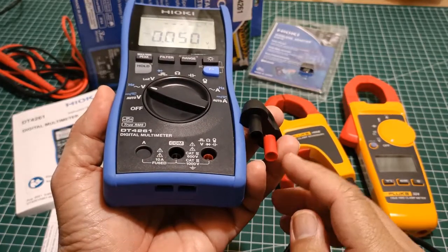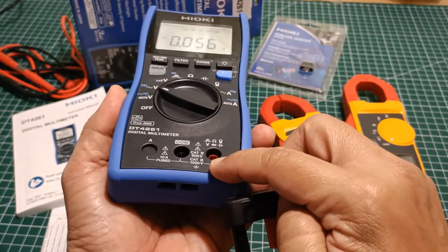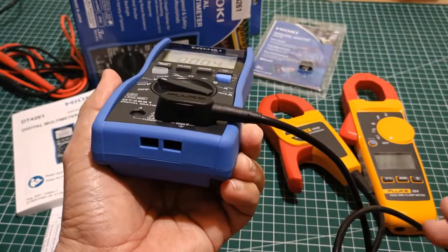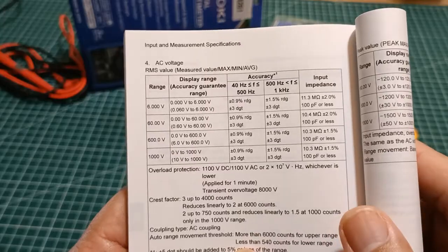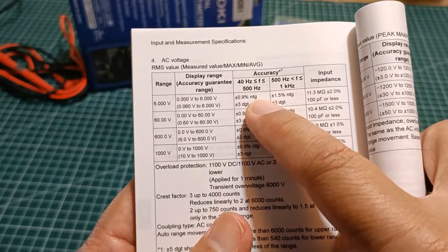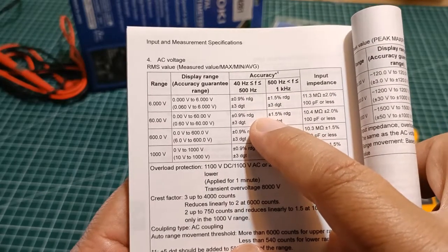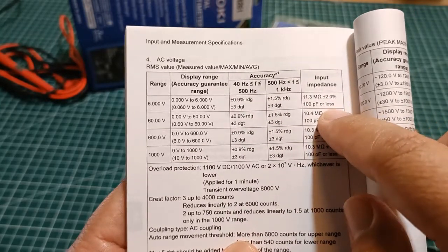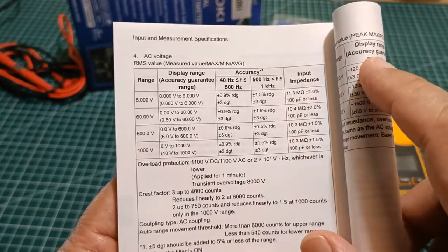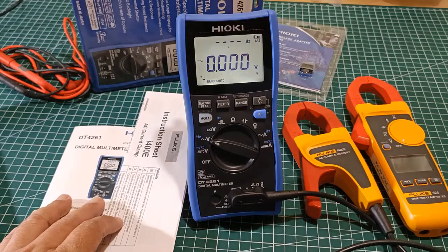On the second compatibility criteria, as you can see, the Fluke i400e's terminal jacks fit perfectly in the COM and V input terminals of the Hioki DT4261, so the second criteria is also met. As to the third and fourth criteria, the accuracy at the AC voltage function of the DT4261 is 0.9%, which is better than the minimum compatibility requirement of the Fluke i400e of 2%. Also, the input impedance at the AC voltage function is around 11 megaohms, which is better than the 1 megaohm minimum limit of the Fluke i400e's compatibility requirement.